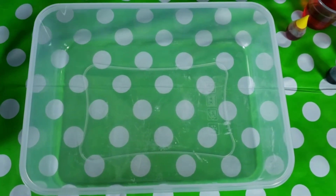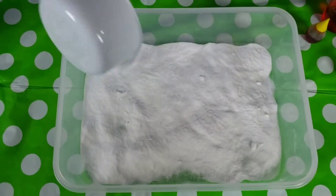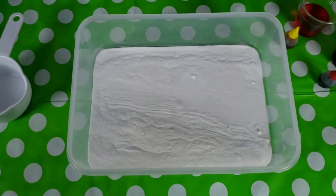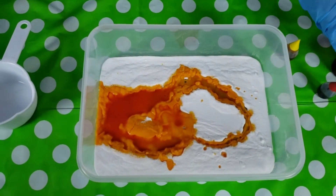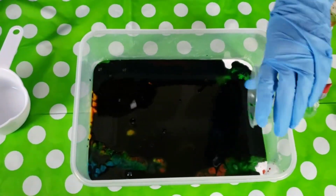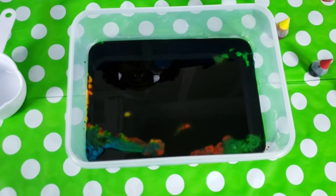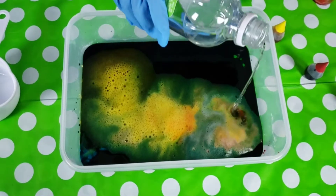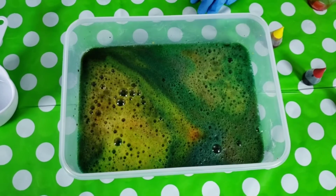First, we're going to add our baking soda. You just need enough to cover the whole bottom of your tray. Second, we need to add our food coloring. Third, we're going to add our vinegar.